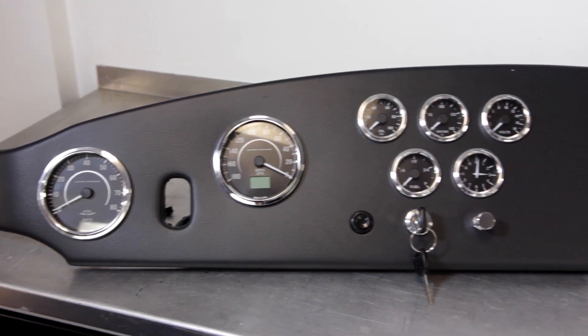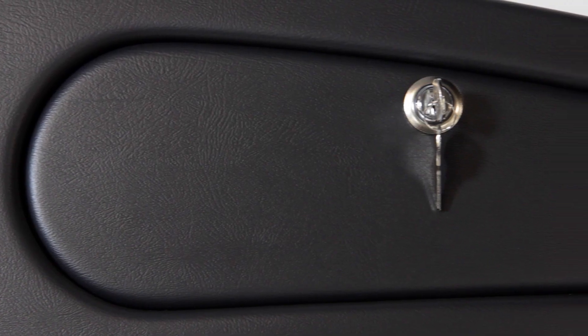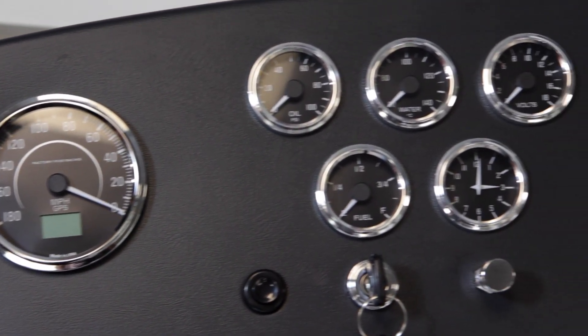Hey guys, Dan here to talk about the Factory 5 Vinyl Dash with Glovebox. This premium padded dash is an option for all Factory 5 MK3 and MK4 series roadsters. It comes with an integrated glovebox and pre-cut 4-inch and 2-and-a-16-inch holes for the Factory 5 vintage gauge set.